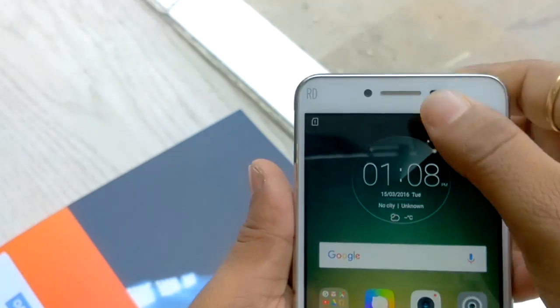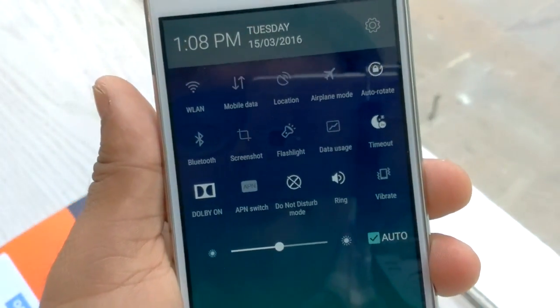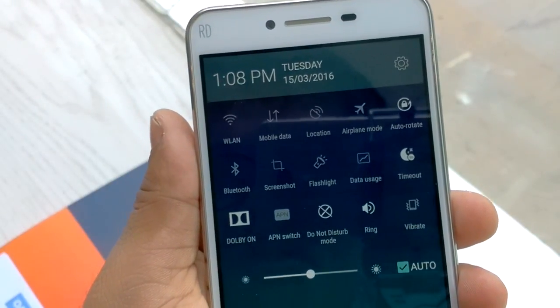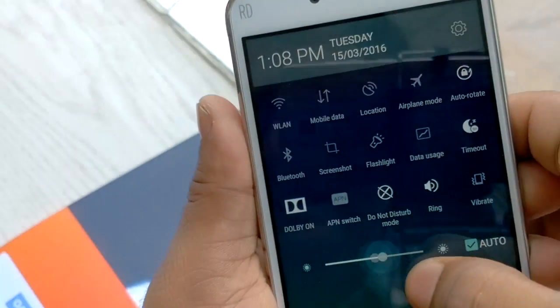In the notification area you can find quick toggles for Wi-Fi, mobile data, location, airplane mode, auto-rotate, Bluetooth, screenshot, flashlight, data usage, timeout, do not disturb, ring, and brightness controls.